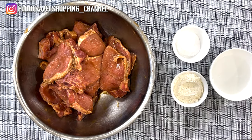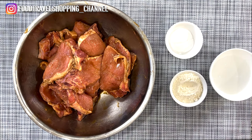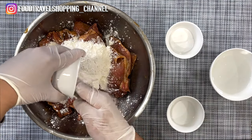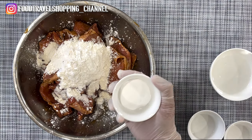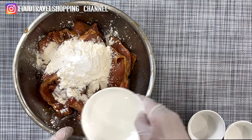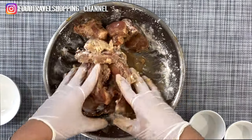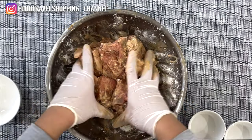After marinating for at least half an hour, we are going to coat it with some flour, cornstarch, and baking soda. I'm gonna go ahead and combine the dry ingredients together: two tablespoons of cornstarch, four tablespoons of flour, and one teaspoon of baking soda. We're also going to add in our cold water, then directly pour the flour mixture and the water into the marinated pork chop.